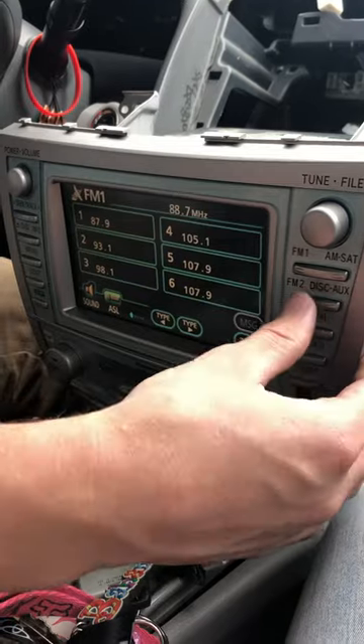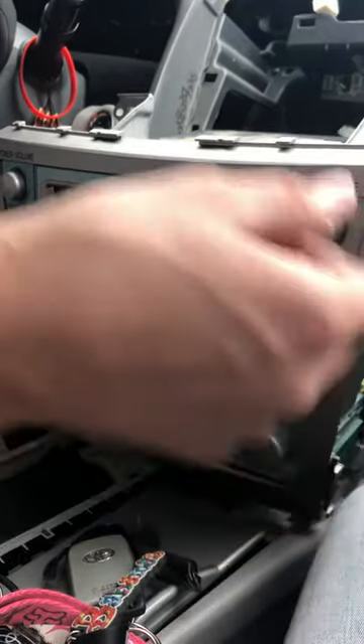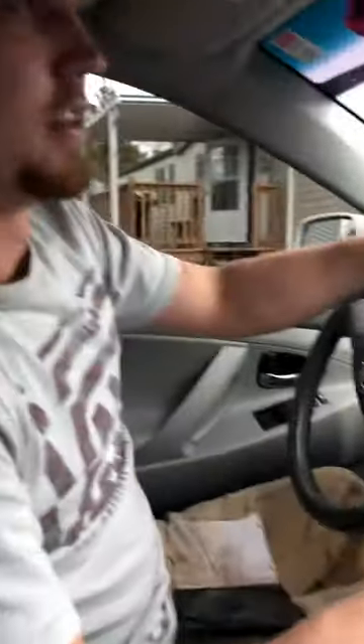Everything is back to normal. I thought I'd make this video — it might seem stupid because it just says 'insert DVD' — but if it helps anyone that's awesome, because I really struggled with this. Hopefully that works and you get your stereo working. Thanks for watching.